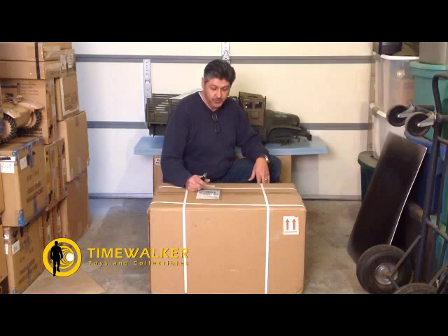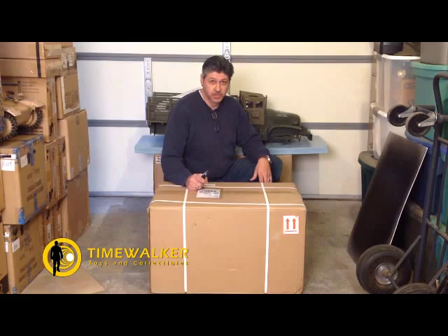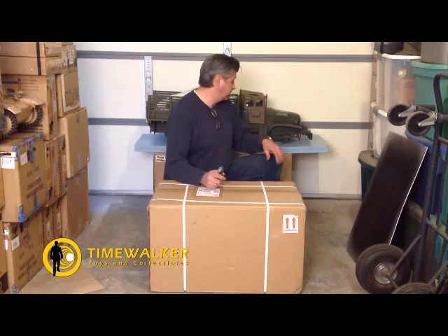The Deuce that we just unpacked comes in at a dimensional weight of 158 pounds, despite the fact that it's only 80 pounds. That's a lot less than the dimensional weight for UPS.